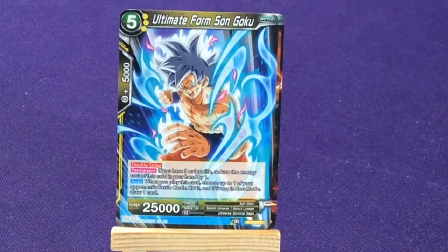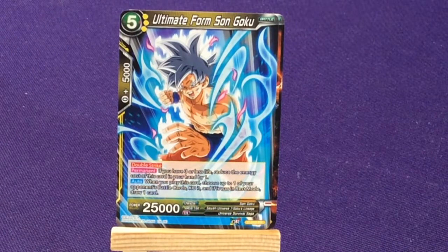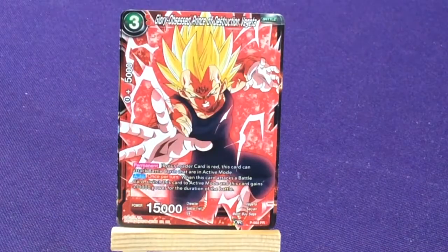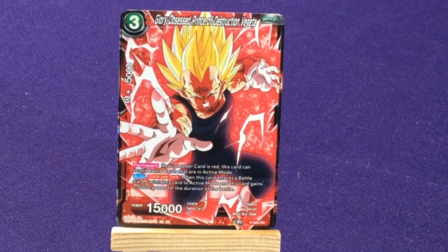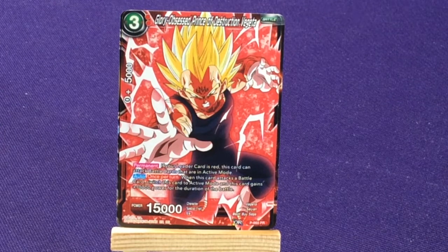We have another Ultimate Form Son Goku — actually, Glory Obsessed Prince of Destruction Vegeta, which is Majin Vegeta. Promo number 63. It's an awesome artwork piece.